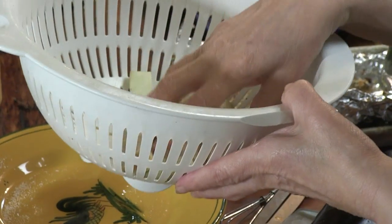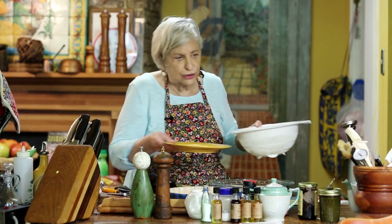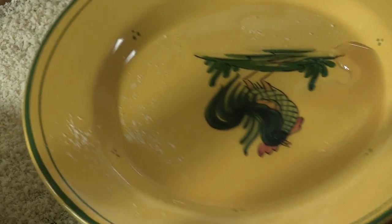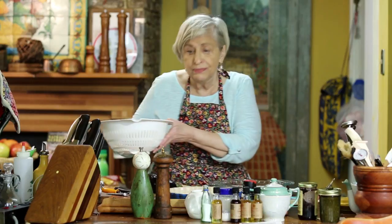That's to draw out the extra water, and that's important — look at this, I hope you can see it. That gets rid of any excess water in there, which makes it much better to batter.